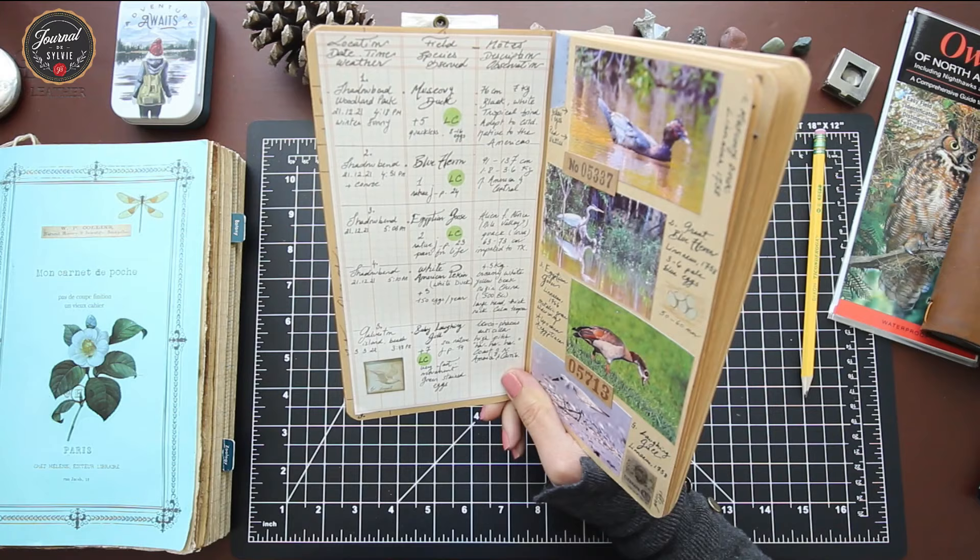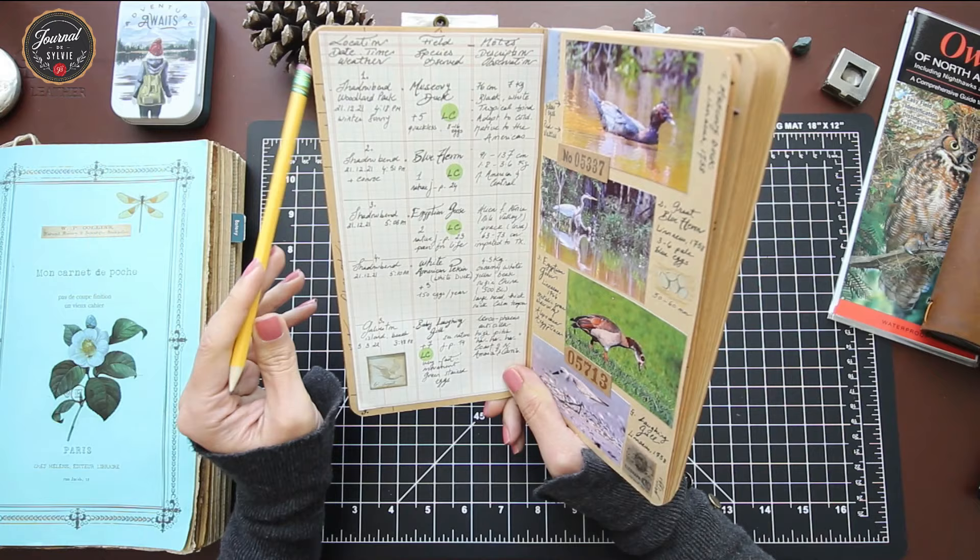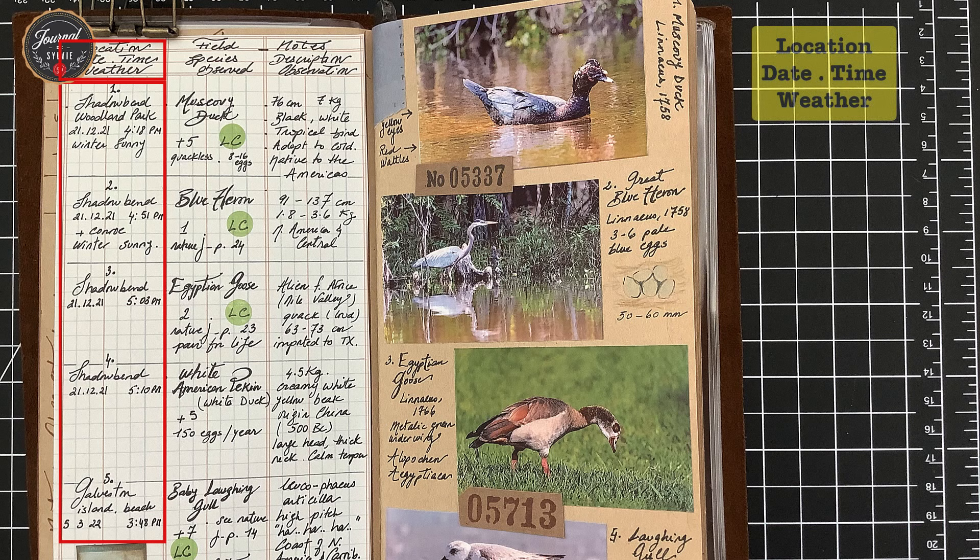Looking more closely at what I include in my left-hand side table — everything is set in a vertical layout, again up to preference, but I have three columns. The first column captures the minimum essential information: location, date, time, and weather. If you're doing nature observation, associating your observation with a geographic location and a timeline makes a whole difference. The date tells you the time of year, the time of day matters, and the location specifies what type of flowers or species you'll see depending on the season.